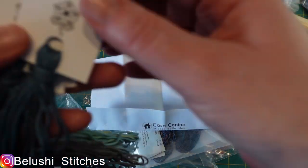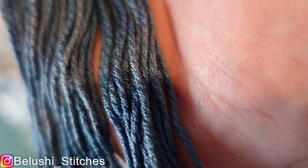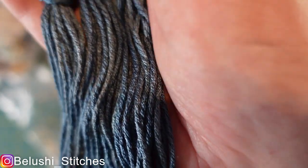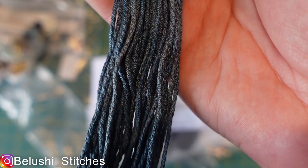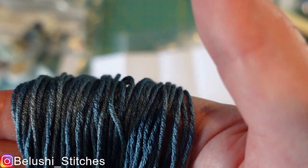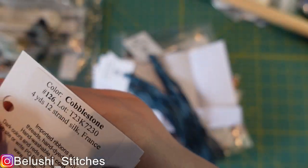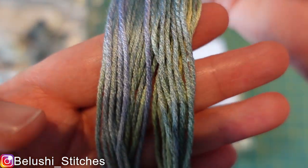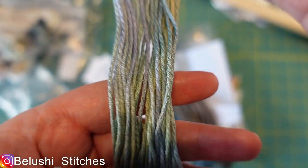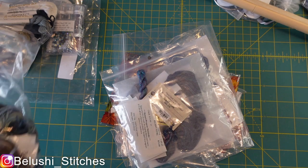First up, a couple of Glorianas. I got them from Casa Sanina, a shop in Italy — apologies for the pronunciation. This is a Gloriana silk — so soft, thick, and the light on them is just bizarre. This one is called Slate Blue; it looks very blue-purple on screen but it's actually a teal color in real life. This one is Gloriana Cobblestone — a bit lighter, lavender ice — and this is kind of purple, bluey green. Just some amazing colors.